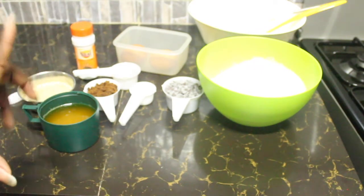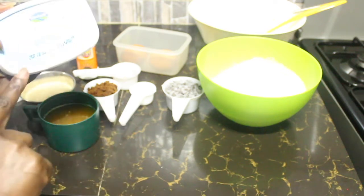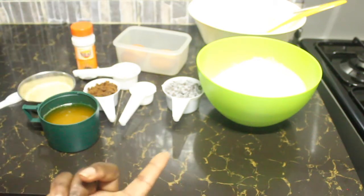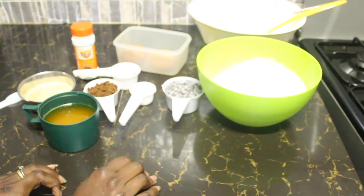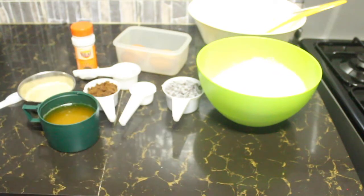This recipe calls for salt, but I'm using salted butter so I'm not going to include the salt. However, the best butter to use is unsalted, so if you have unsalted butter please do use it. If you're using unsalted butter, you will need to add a teaspoon of salt to your dry ingredients.